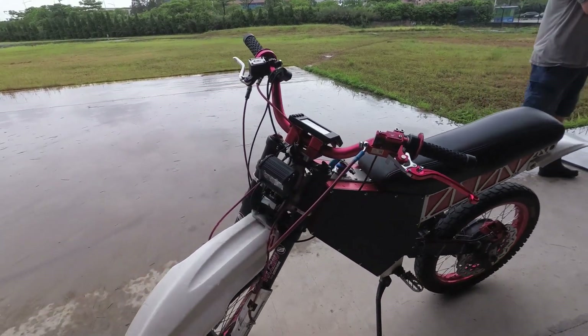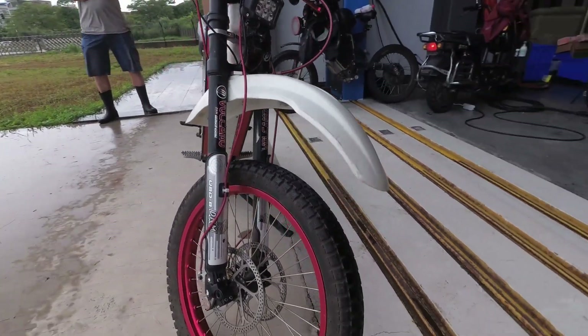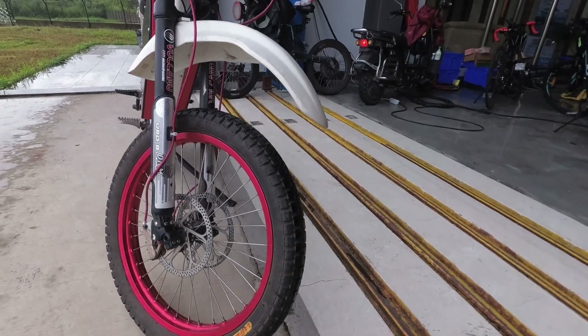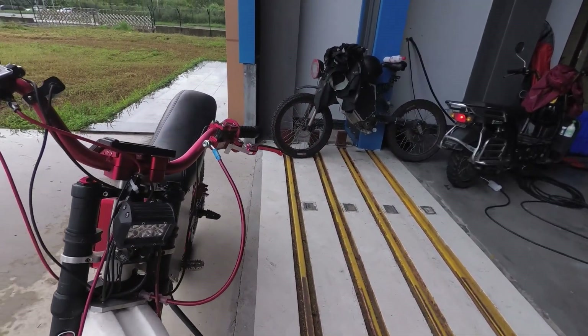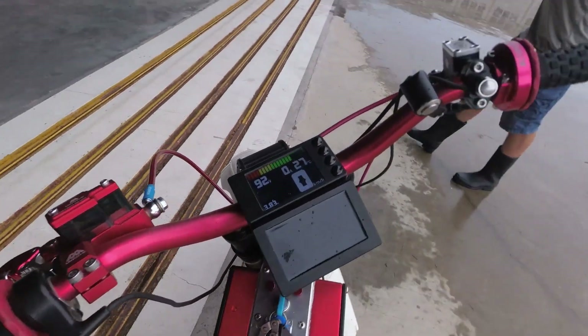Got dual front disc brakes, gator brake, 8-piston brakes, and a DMM front fork.